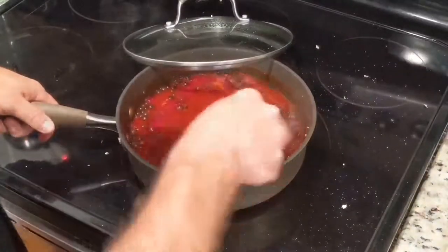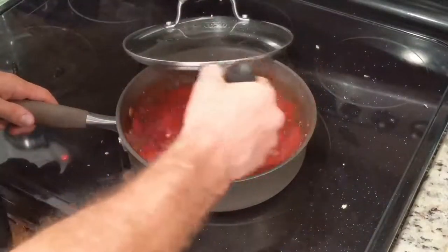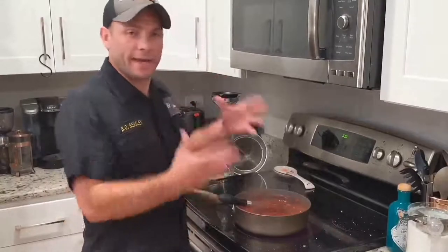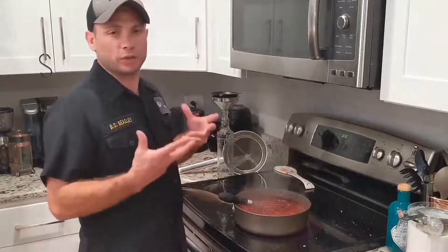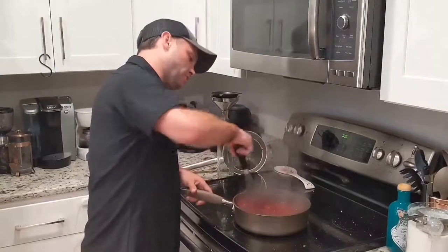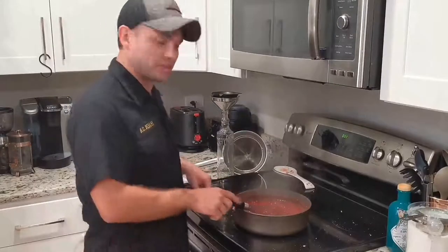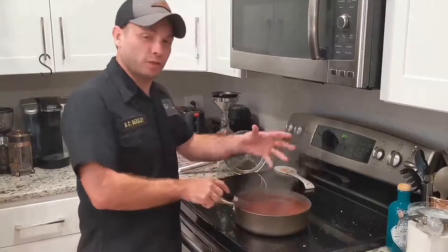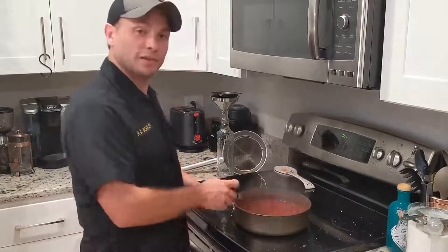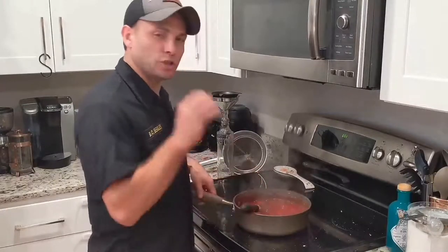Now that I've added the pumpkin, I'm doing a few stirs with my whisk to make sure it gets blended in. Pumpkin naturally has sugar just like most vegetables and fruits do, so when we add heat to that pumpkin puree, it's going to break down the sugars and starches naturally inside the pumpkin and mix with the sugar we already added. To summarize, we have cinnamon, allspice, pumpkin puree, beets, and ginger — and all together, what we're actually creating is a reduction. It's going to reduce down in volume and concentrate the flavors to make a really great syrup.